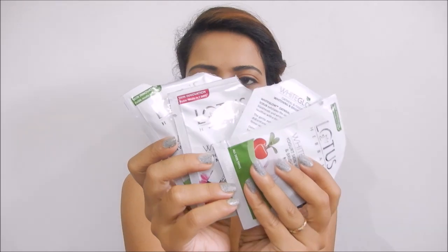I have already cut this sachet open. You will get one cleansing packet, one scrubbing packet, the third one is the massage cream, and the fourth one is the pack.